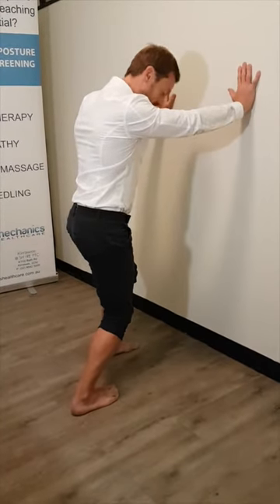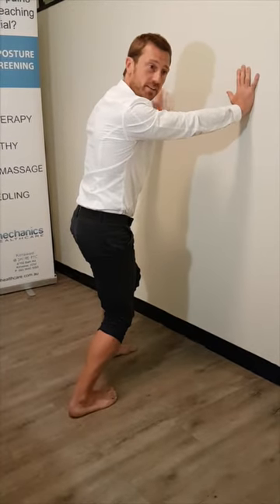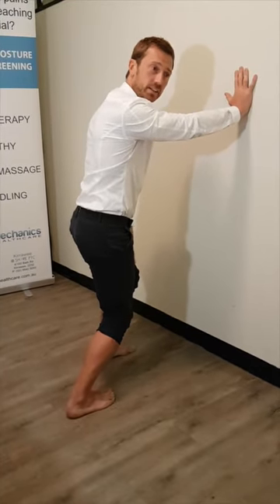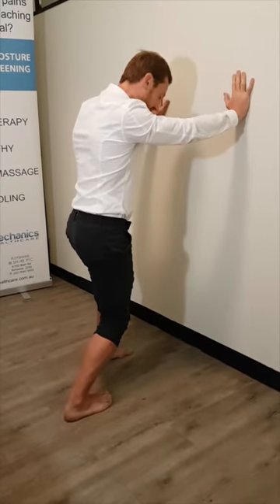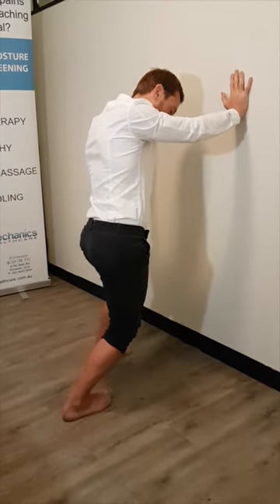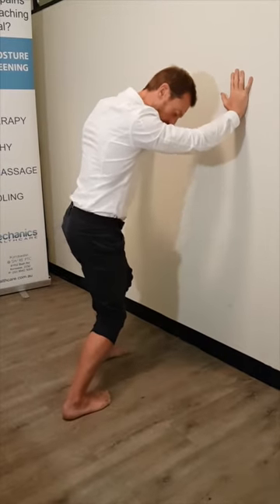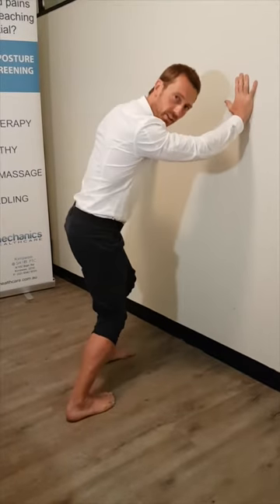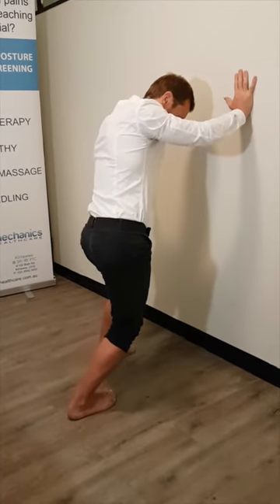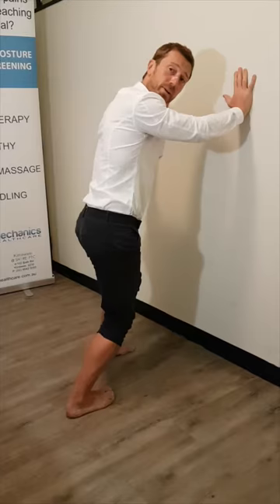Get the muscle used to being stretched — 30 seconds to 60 seconds. Just get some temperature in that muscle. And then once you're happy with that, just start to drive your hips left and right. Allow your foot to distort on the ground as long as the whole foot's in contact with the ground. Driving it left and right — do that for about a minute.